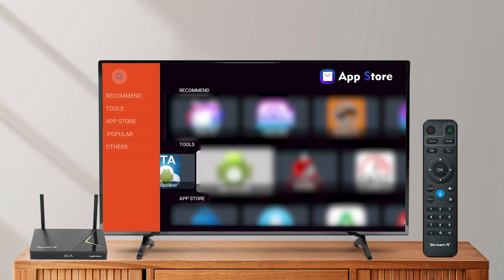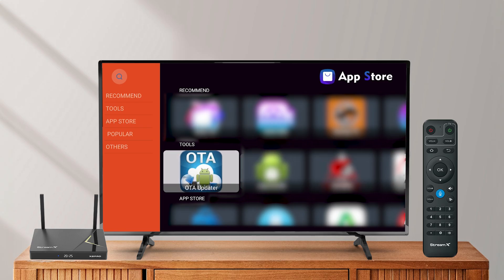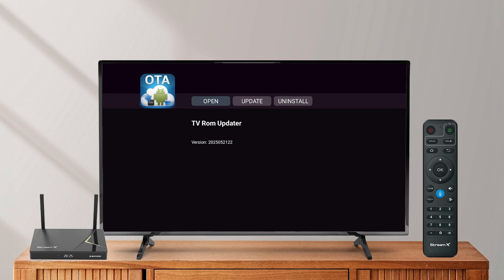Select OTA update. Then tap open to launch the app, or tap update if you want to.